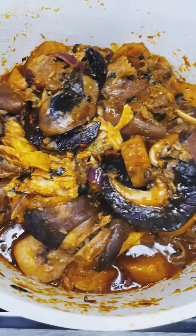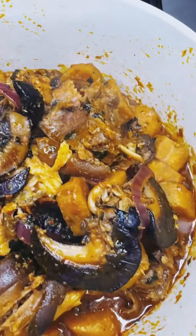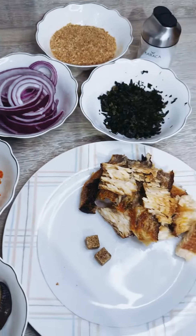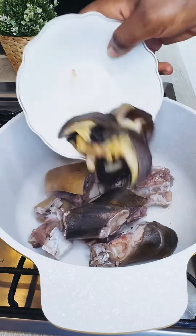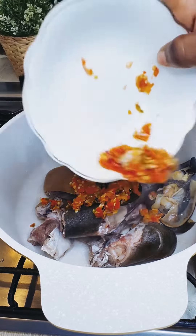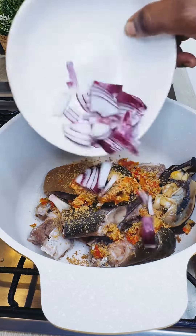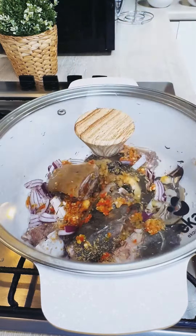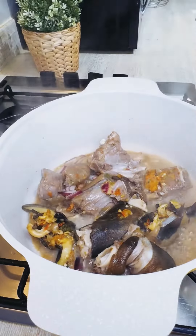Hello friends, let me show you another way you can prepare your ripe plantain and enjoy it. This is very easy to make and delicious. In your pot, add in the goat meat, your snails, some peppers, seasonings, onions, and salt, and cover. Let it cook for at least five minutes for it to steam its own water.